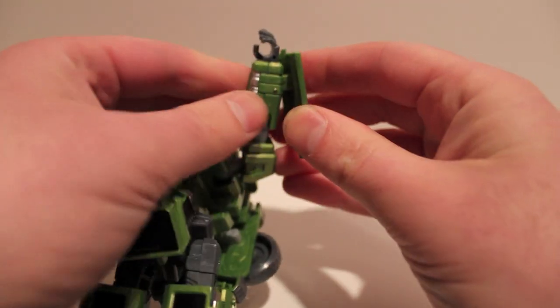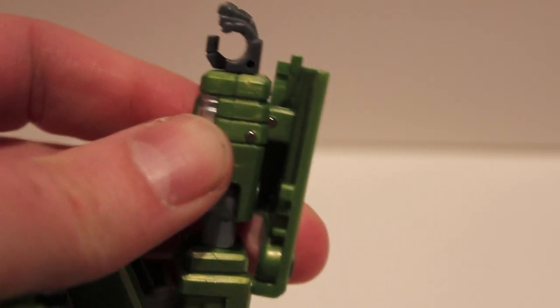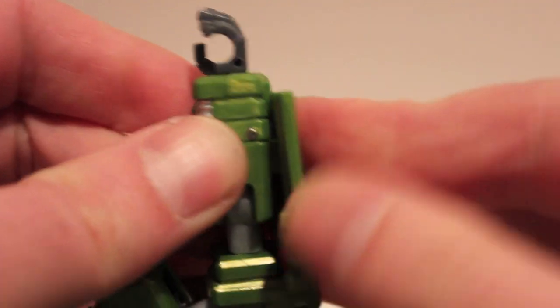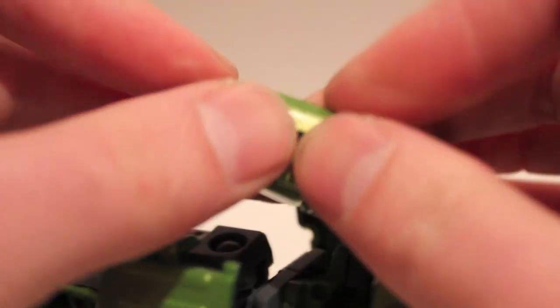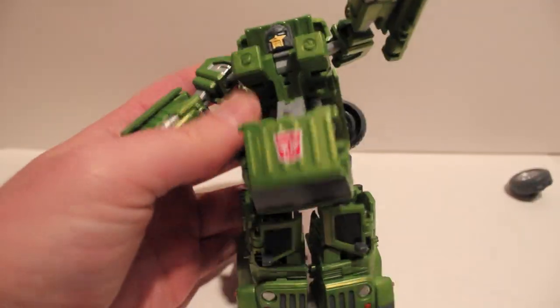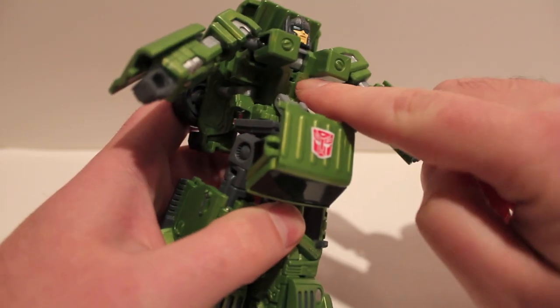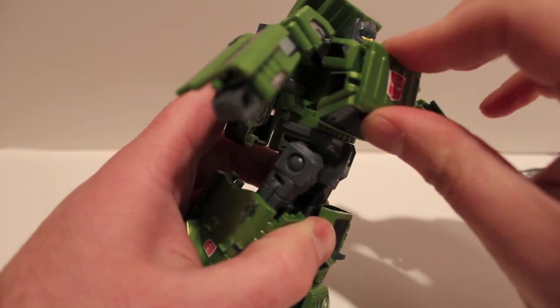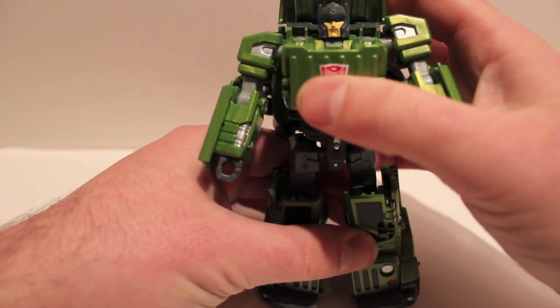These door panels are on a hinge of their own. There's a hinge right there — so what you want to do is lift it up and push it forward so it's more forward on the hands. These are tight — push it forward. Now we just lift up on the chest: there's a peg and a hole and it just snaps into place. And there we have Grindrod in robot mode.